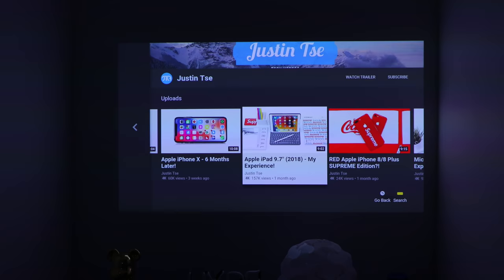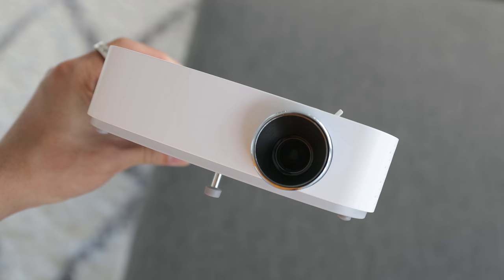Beyond that, for people who do photography and music videos — if you want that kind of vibey feel where the subject is standing in front of the projector and the image is projected onto them while you're recording or taking a photo — this is also the perfect option for that because of its portability.